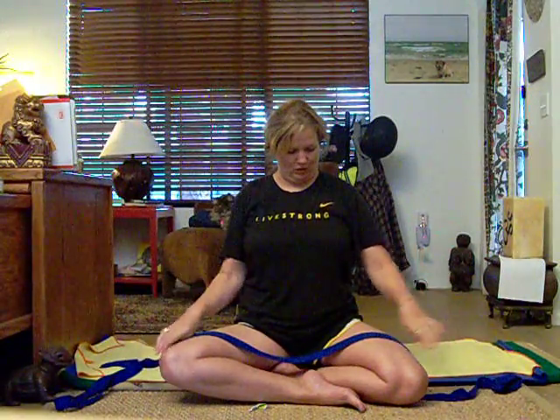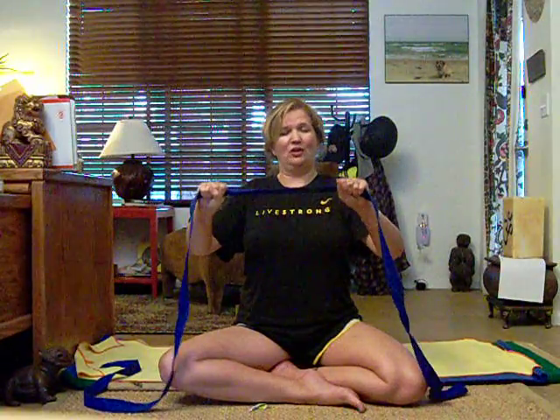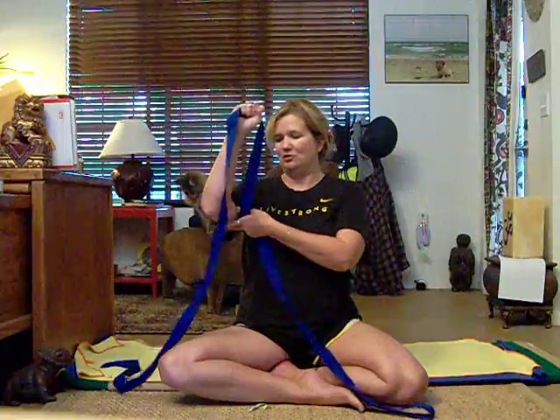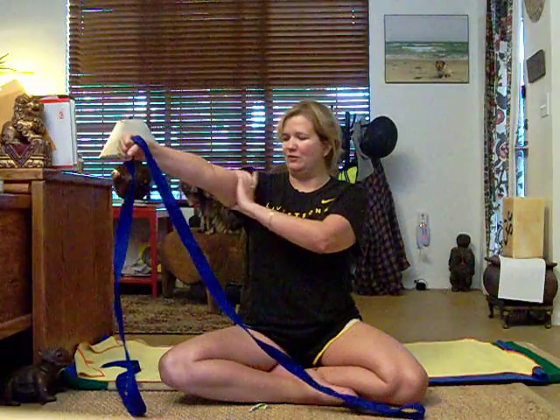The next one you want shoulder width. I tend to only do a few of these, then take a break, because if you're really pulling out against the strap and also making the movement slow, you'll really feel it. You can almost feel your arms vibrating — you'll feel a little bit in your arms, but you'll definitely feel it in these muscles.